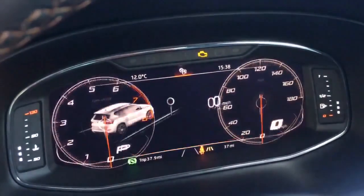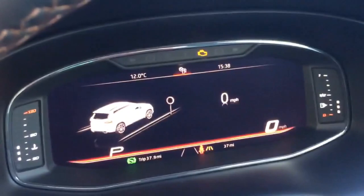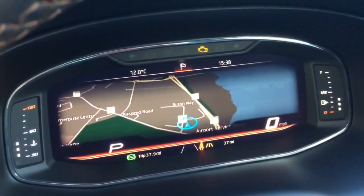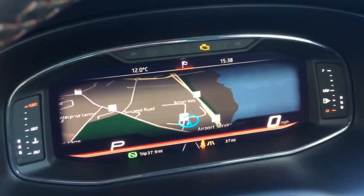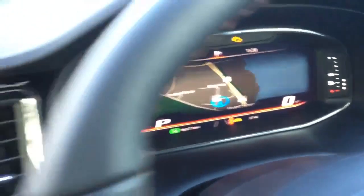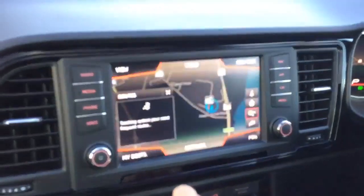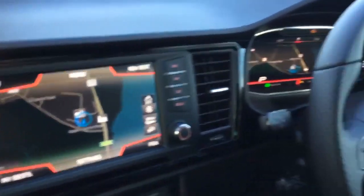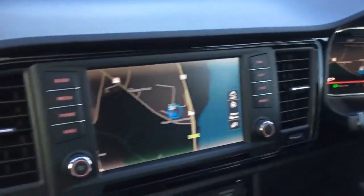You can also change to a large map display, which is one of the best things to have when using navigation. You can have it in the large screen or transfer it to the centre touchscreen by tapping onto the navigation, giving you your full displays both on the centre screen and in the instrument cluster.